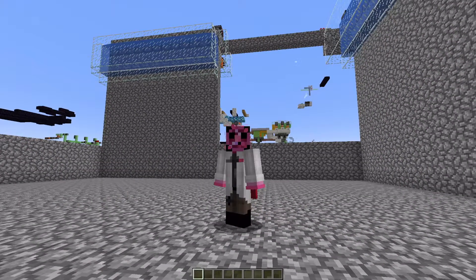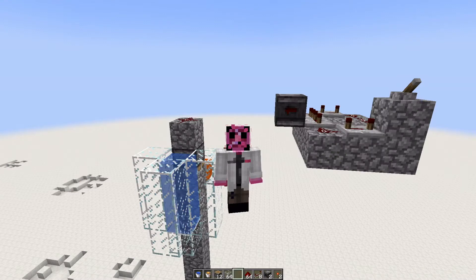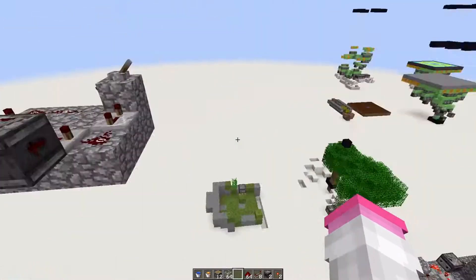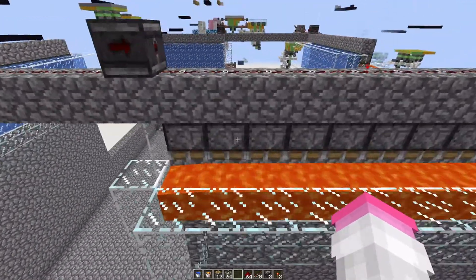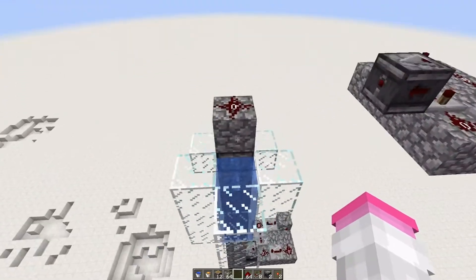So let's take a look at how I built it. Down below you can see what you'll need, and this is a basic dissection. It's going to be 12 columns, and they're just going to be a pair of pistons.